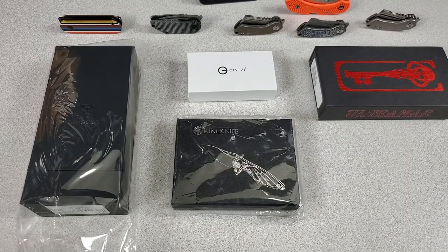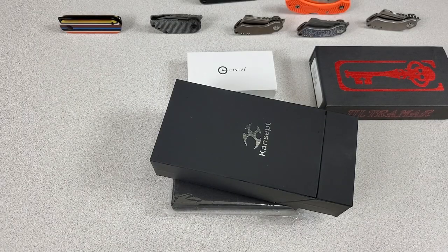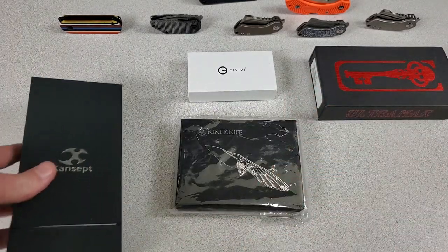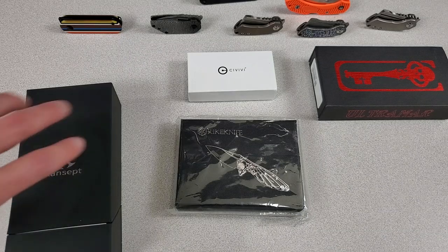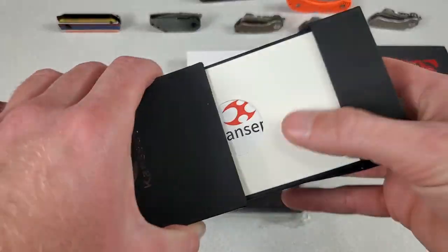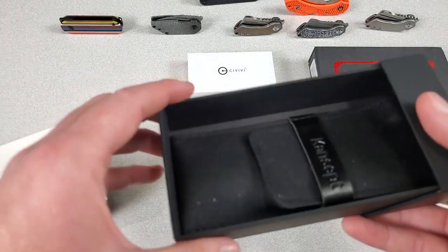I'm going to start off with my favorite one on the table. My favorite one is this Concept — and why is it my favorite? Well, they sent it to me for free. That's why it's my favorite. Reich didn't even respond to my email, so I had to spend like a hundred-something bucks for that one. So of course the Concept is my favorite. But even objectively, this is a fun, fun little knife.